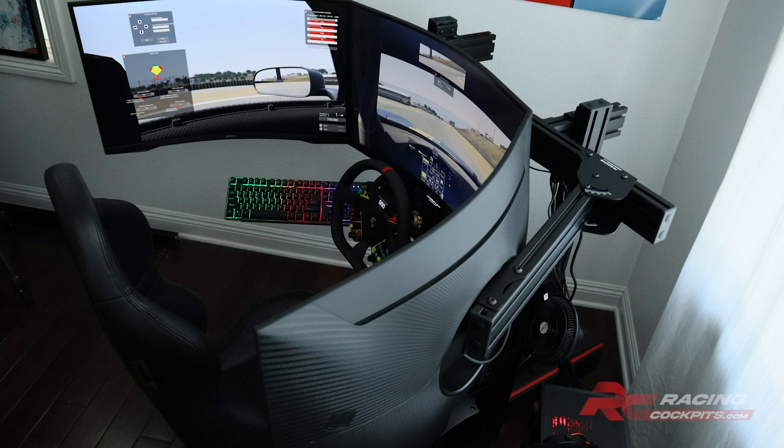If you're as into sim racing as I am — man, that is a sexy view right there with those curved monitors. Oh man, that's awesome.